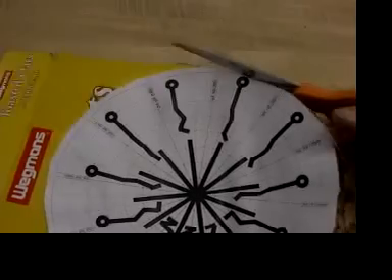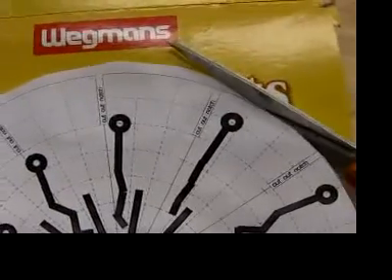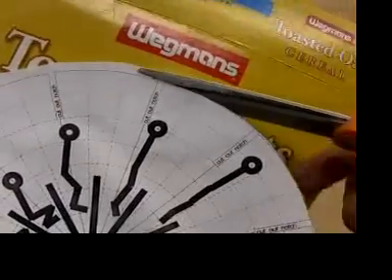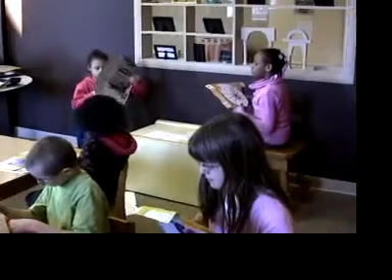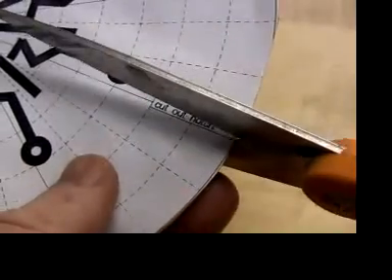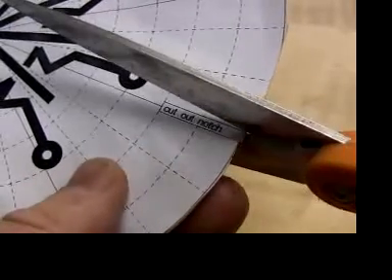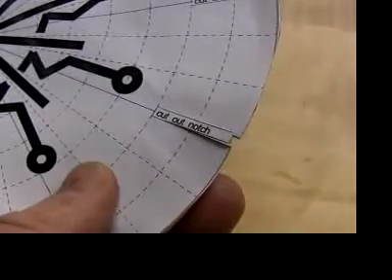Whether you glued the pattern on or taped it, fine cut the pattern and the cardboard on the circle — accuracy matters this time. Cut out all twelve notches. The notches are what make the movie wheel work, so pay attention and really cut them accurately.